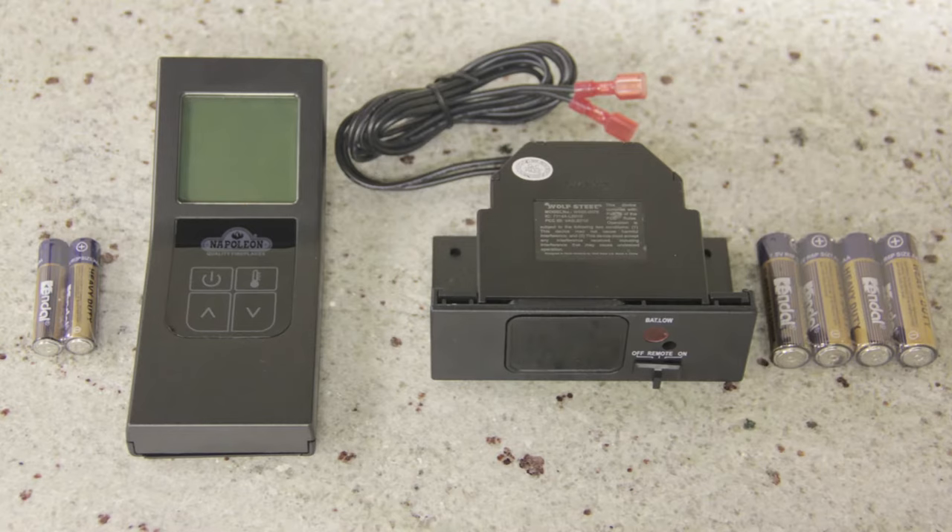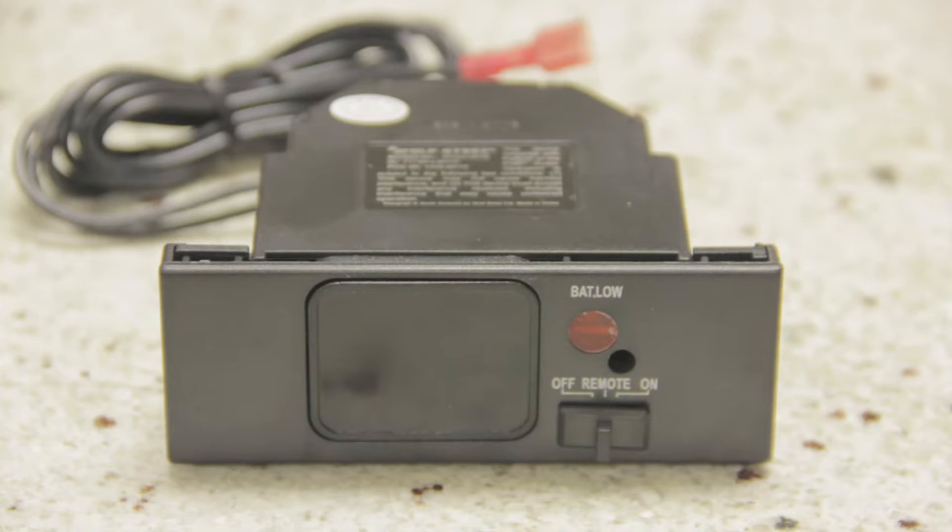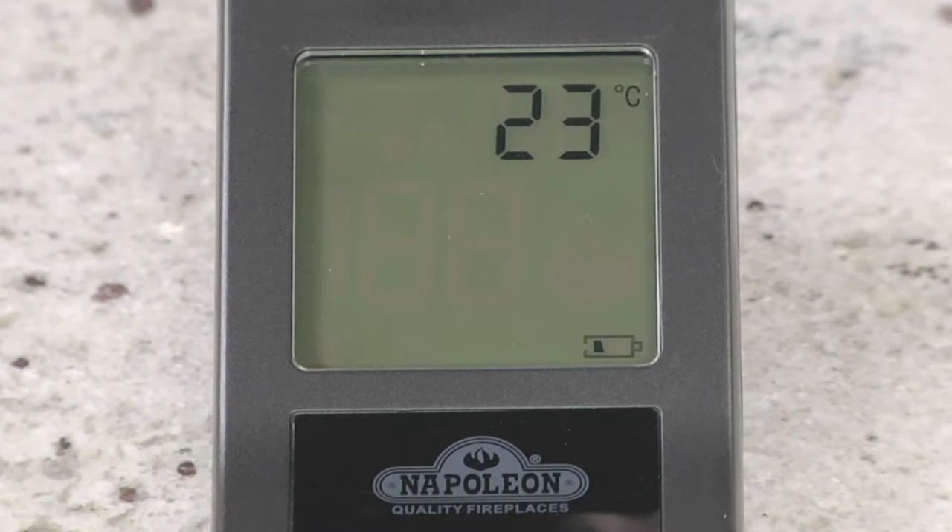To begin using these remotes, we must first load the batteries and synchronize the handheld to the receiver. You'll need to do this any time the batteries become depleted or when you wish to change the ID code between the transmitter and receiver. The low battery light will flash on the receiver and the low battery icon will appear on the LCD screen of the transmitter when the batteries require changing.